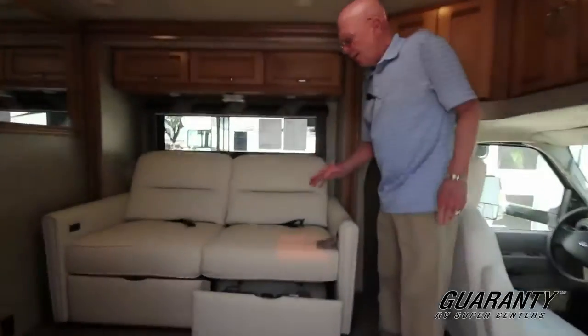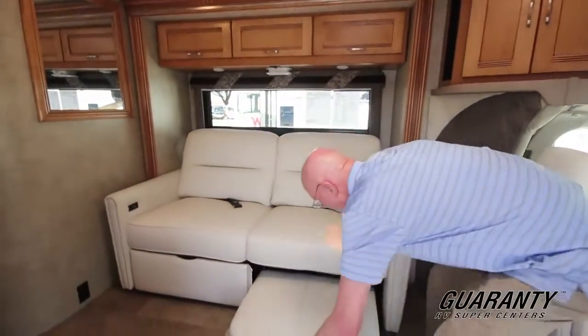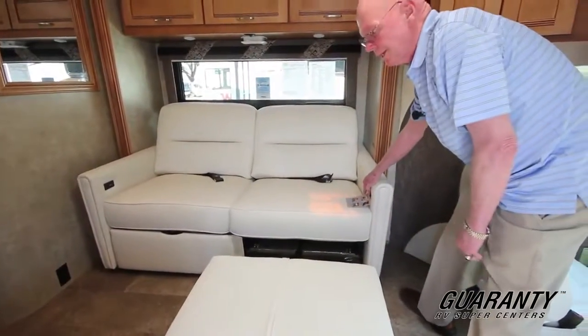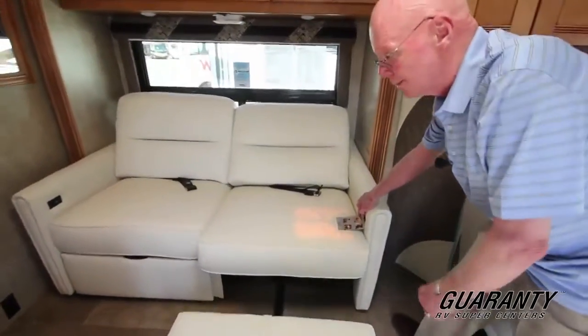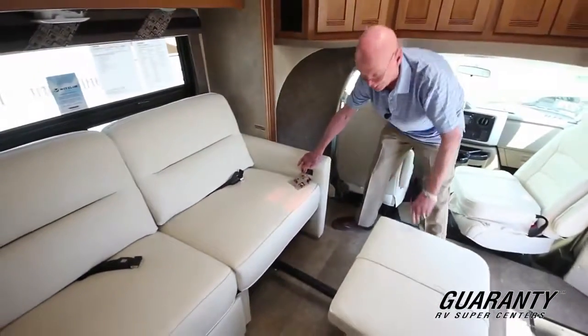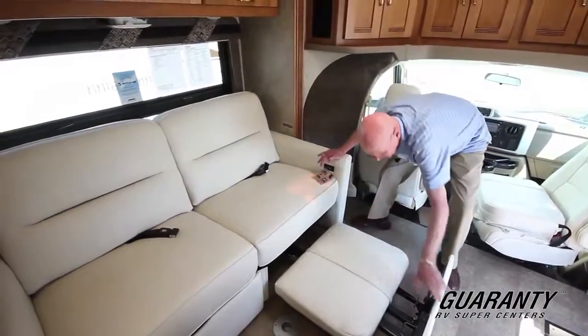This coach features the Rest Easy Sleeper right here. There's the ottoman. I can just push a button and turn this into a recliner, recliner ottoman, or even turn it into a queen bed if I so desire. It has dual controls and it's done in ultra leather — extremely comfortable.